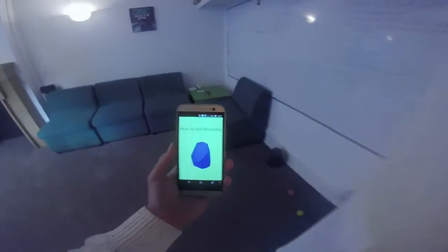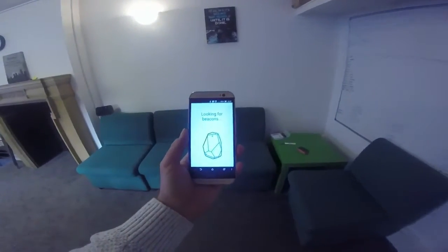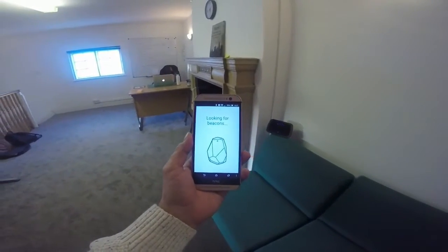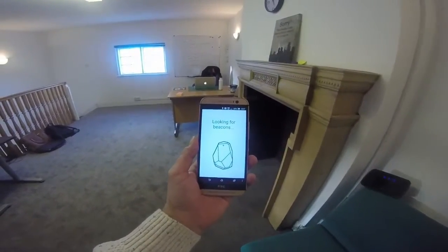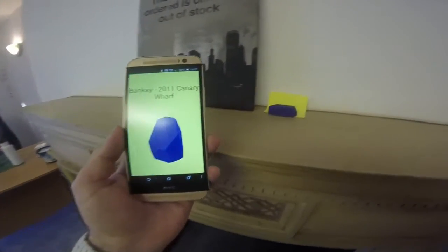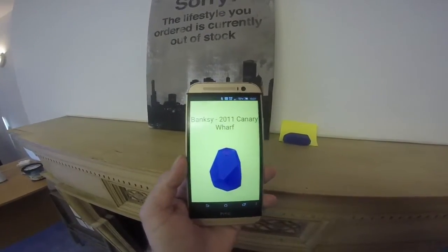Signals from iBeacons can be detected up to 50 metres away, and the message displayed can be anything from a special offer, exhibition information, live stadium updates, or details about pictures in museums — this one being from Banksy, as you can see on the screen.